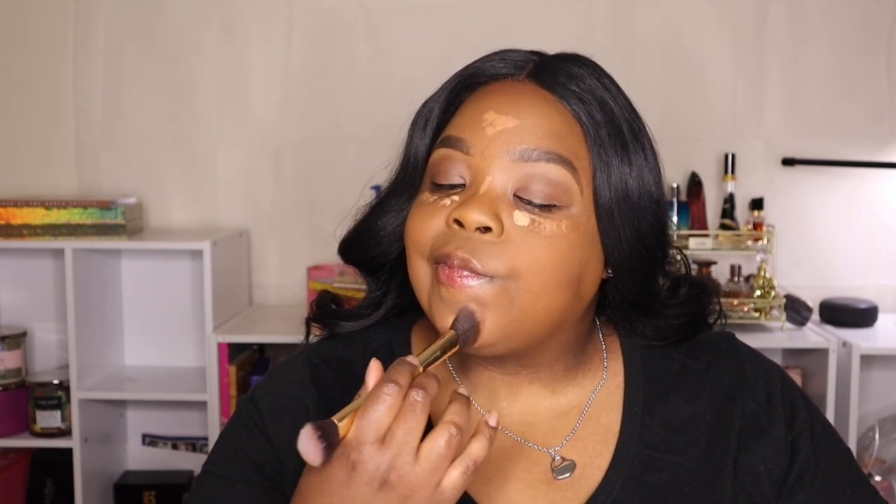Everything I'm mentioning will be in the description box — if not, just let me know. Right now I'm doing a little contour and bronze. I can't really tell you the difference between contour and bronzer — I know the difference — but I like to bronze more. Either way, I'm just adding some depth to my face.